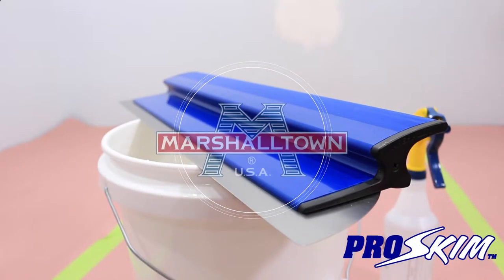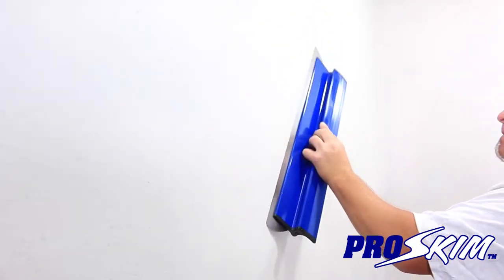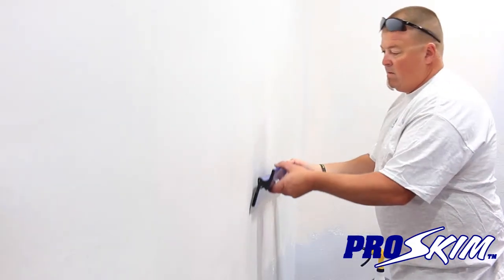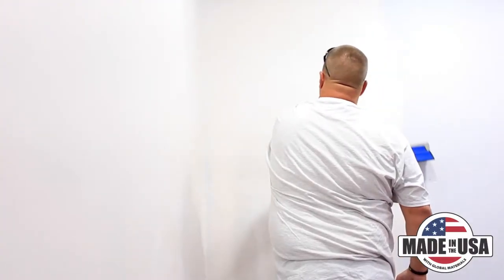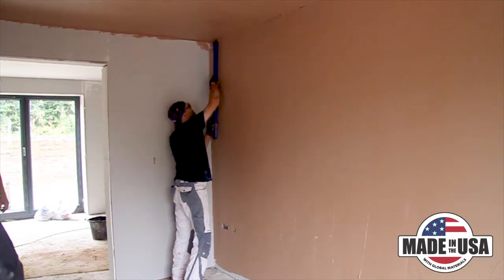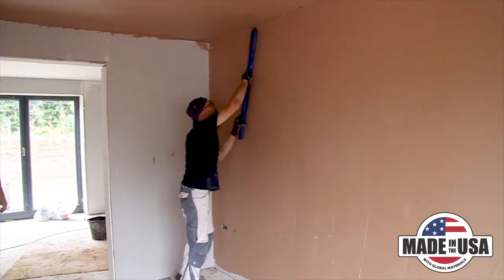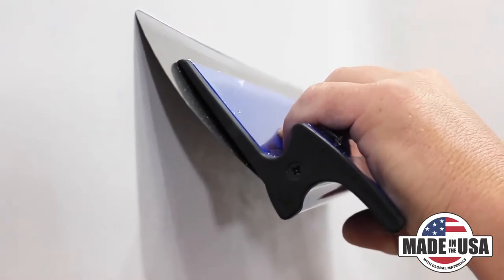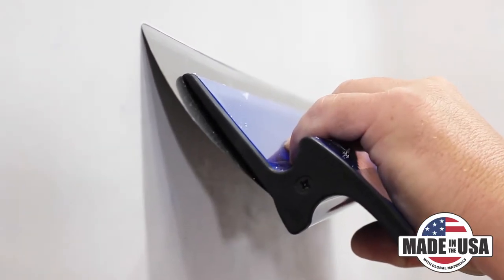The Marshalltown Pro Skim is perfect for your finished coat of plaster and provides a smooth, level 5 finish for drywall. The thin, extra-flexible stainless steel blade has more give than a trowel. It can produce a smoother and flatter finish in record time. The Pro Skim comes with a rigid, ergonomic handle that keeps the blade's spine stiff while you work.